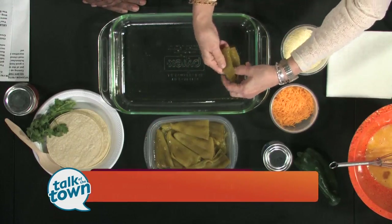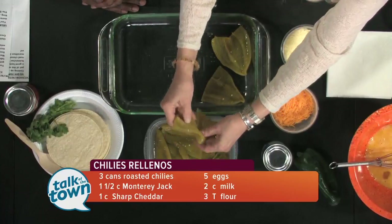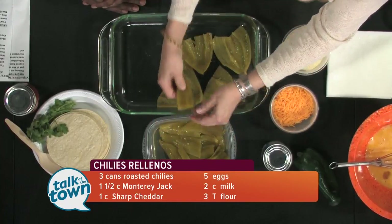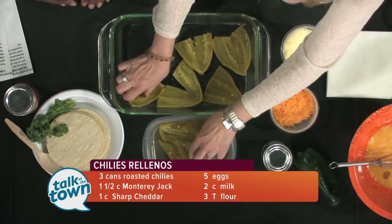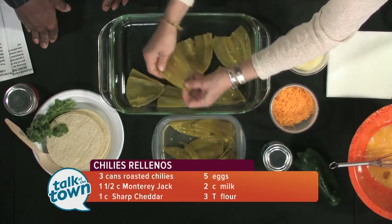So what we're going to do — I sprayed the casserole with cooking spray — and these just open out like a little book. You just splay them out, and we're going to layer this with cheese, and we're going to make a custard to pour over it to bake. If I had to do a lot of separate fried ones, it would take me forever. If you want to make this a little more substantial, more than a side dish, you could add ground beef, ground sausage, or some ham.